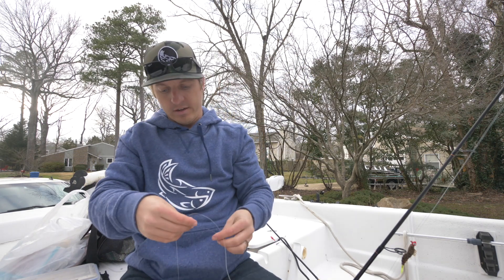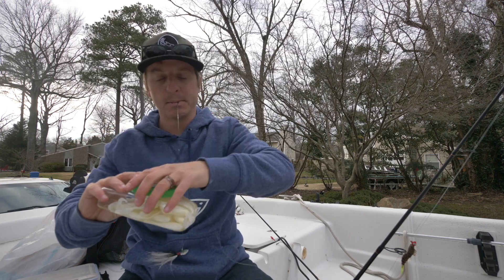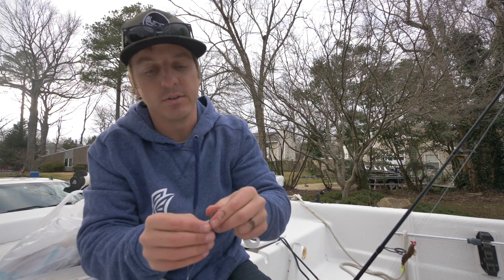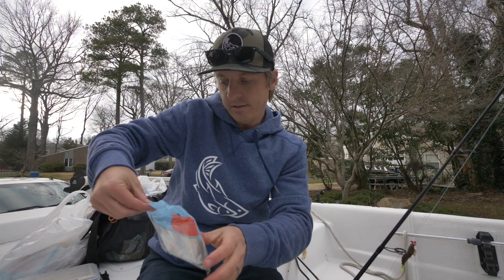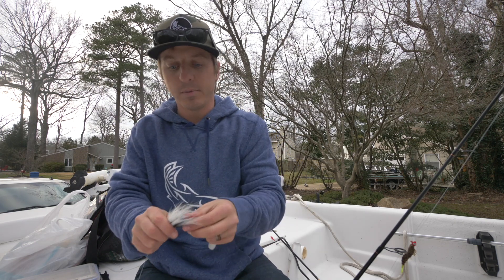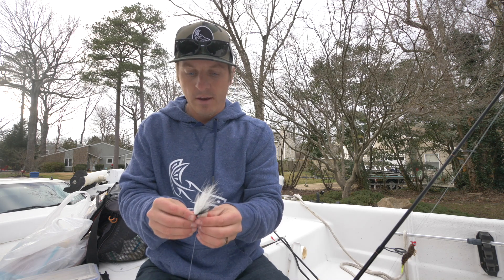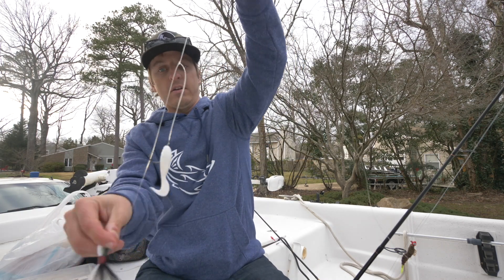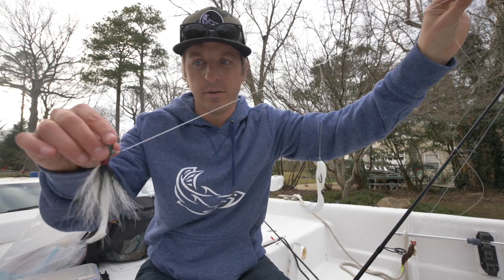For the perfect flounder rig on this tandem setup: on the top hook — the teaser — I like Berkley Gulp Swimming Mullet. If you're getting a lot of tail biters destroying your Gulp, switch the teaser to a Z-Man. On the bucktail, I like to put a Z-Man Minnow Z. The bucktail is typically going to get bit the most, but you will get fish on the teaser too, which is why I always fish one when I can.